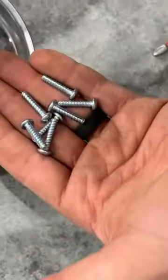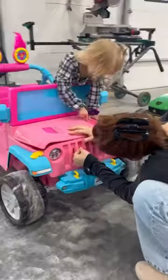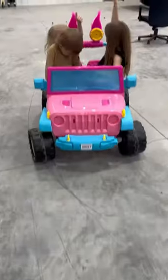It did come with plenty of extra parts. So far the kids love it, and hopefully it will last us for at least a couple years to come.